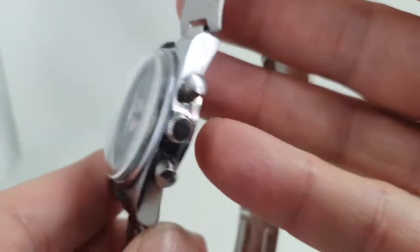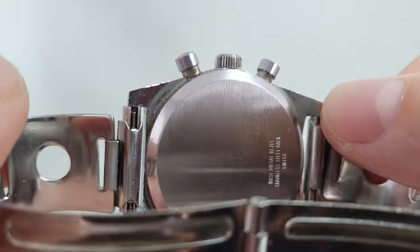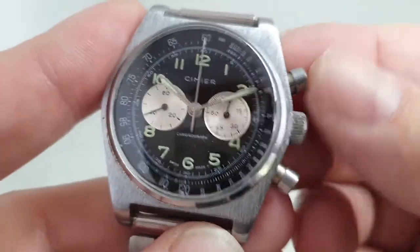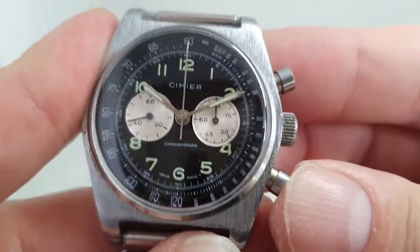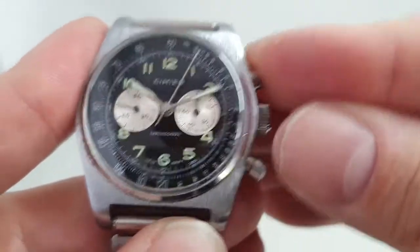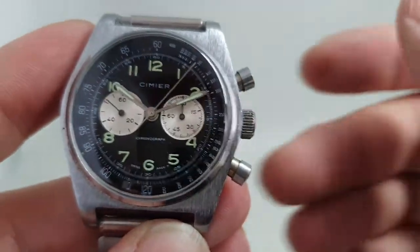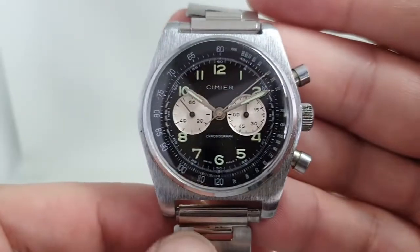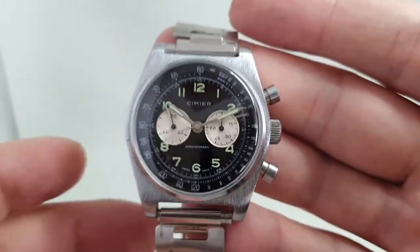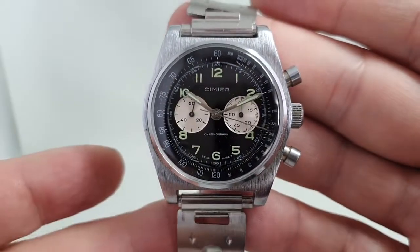It's a fairly crude movement inside, and there are photos at birthyearwatches.com. You start the chrono unusually at the bottom pusher, and you can just see it jumps when you stop it and start again. It is a cam-push and it's not the greatest, but we're not saying it is — and certainly if this were priced like a much better watch we would expect a better movement, but it's not.